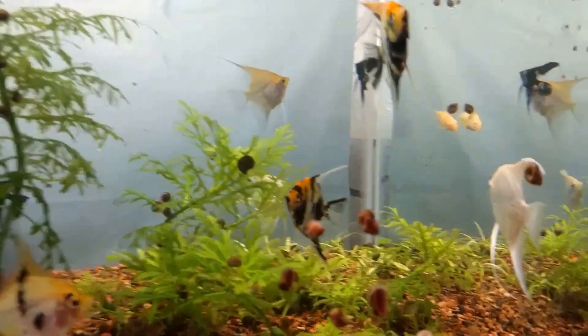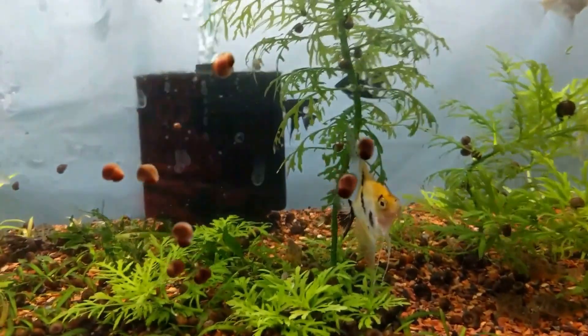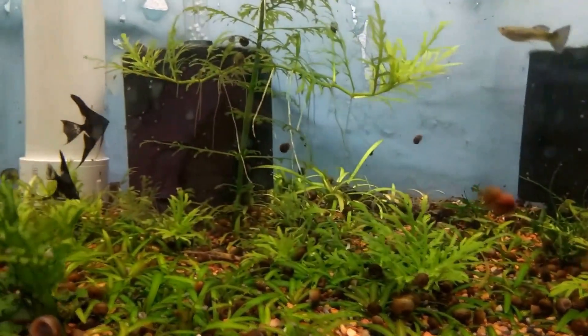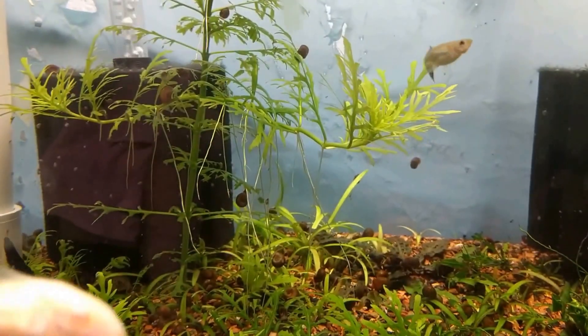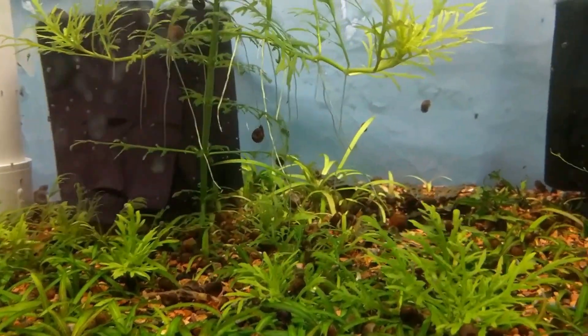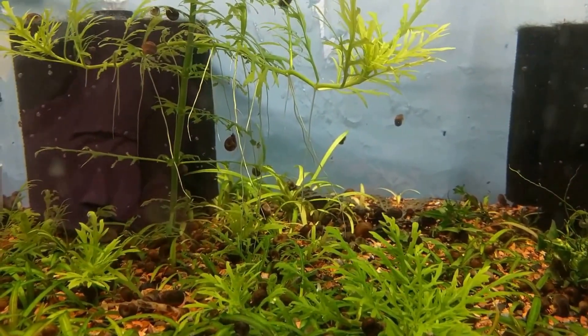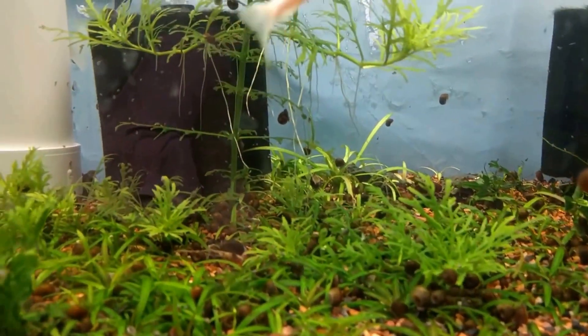Let's check out the eggs. This water wisteria is really growing through the tank — especially this tree structure, I love it. These branches have all decided they want to shoot roots down into the gravel as well. This will be the hardest tank to drill a hole and plumb, with all these plants and snails.